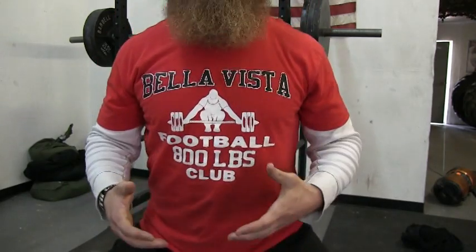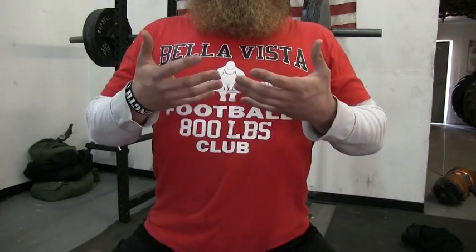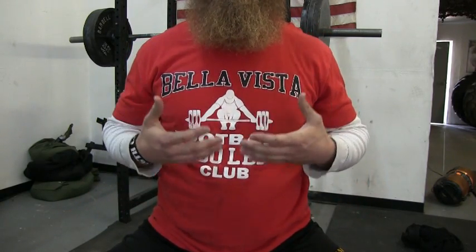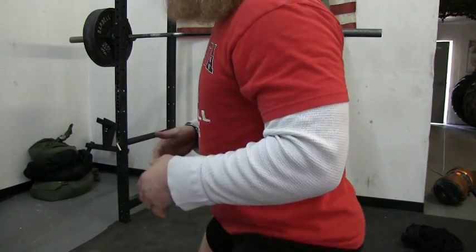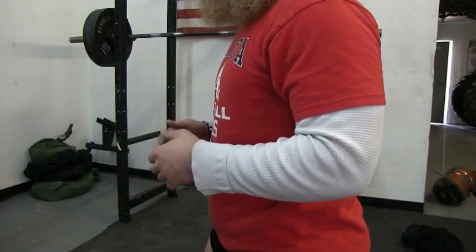One other tip for achieving tight intra-abdominal pressure is to breathe down, not up. What I mean by this is most people, when they take a breath, breathe up. What you want to do is breathe down. Breathing up versus breathing down — the difference in core tightness is significant.